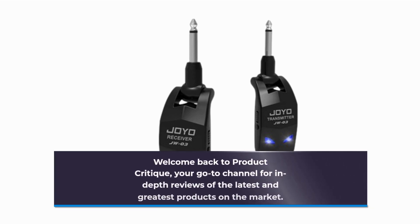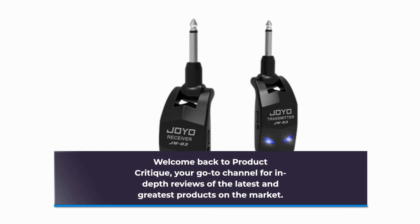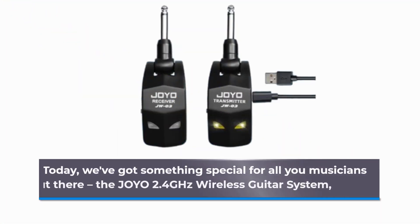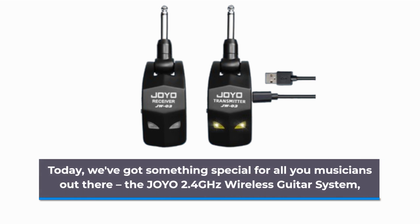Welcome back to Product Critique, your go-to channel for in-depth reviews of the latest and greatest products on the market. Today, we've got something special for all you musicians out there: the Joyo 2.4 GHz wireless guitar system.